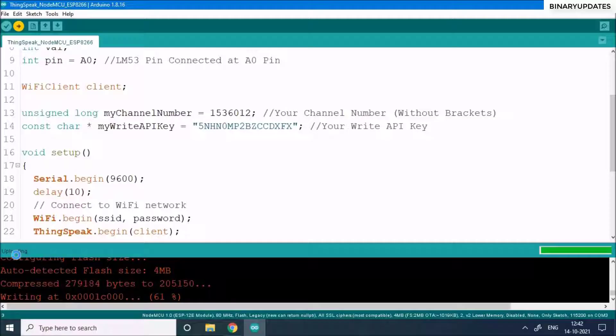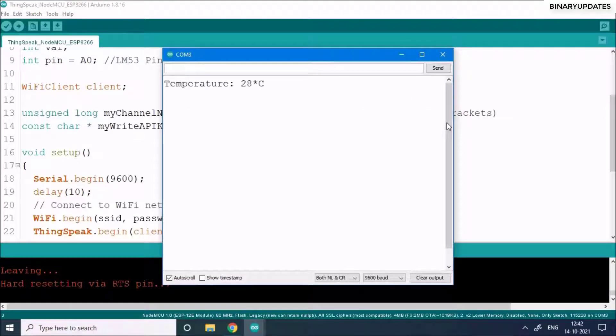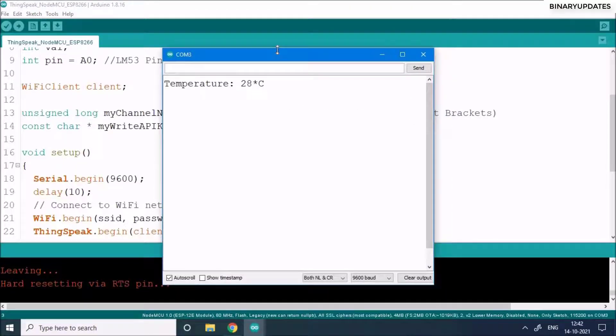Wait for the lower-left corner to show 'Done uploading'. Then go to Tools → Serial Monitor. If everything is correct, you'll see the temperature data appear — in this case showing 25 degrees Celsius.